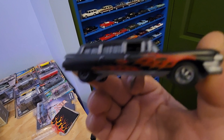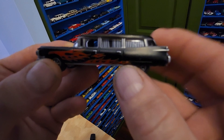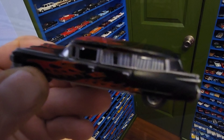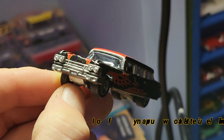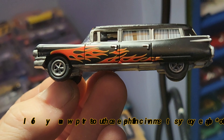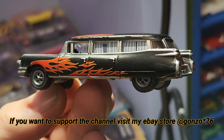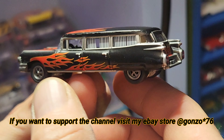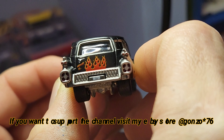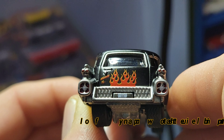Nice wheel choice. Let me get some better lighting. Very detailed casting, beautiful rubber tires and wheels — nice choice there. You can see the curtains in the windows, flames on the roof, flames on the tailgate. On the door it says something there.